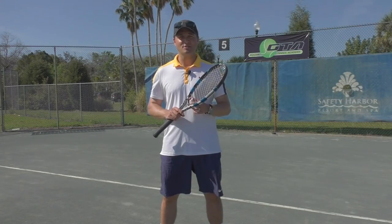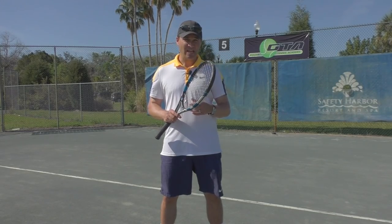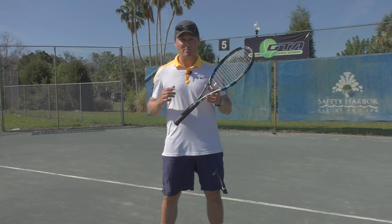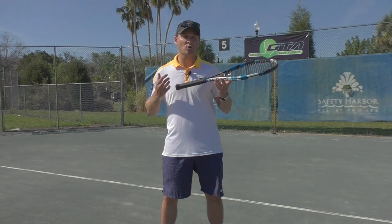Hello everybody, Greg Lissure here for Online Tennis Instruction. In today's video I'm going to talk to you about the backhand grip. When we conduct our clinics in live instruction and when players send in videos for analysis of their backhand, very often a common mistake they're making is they don't have the correct grip.